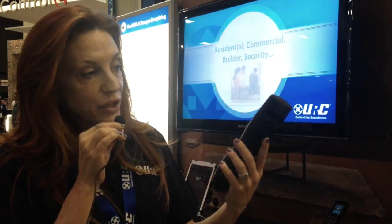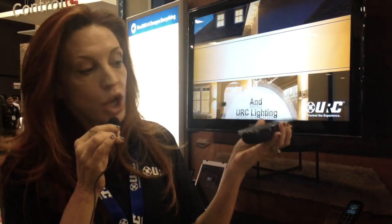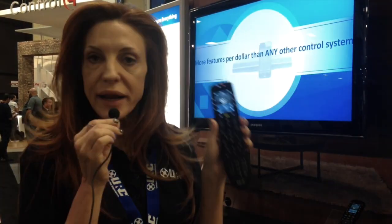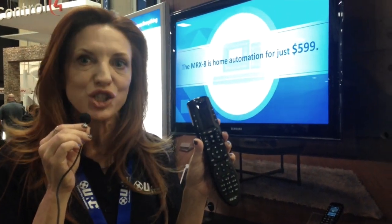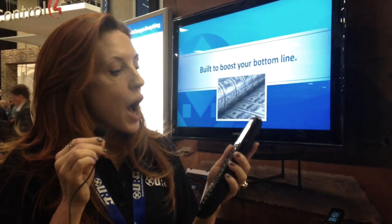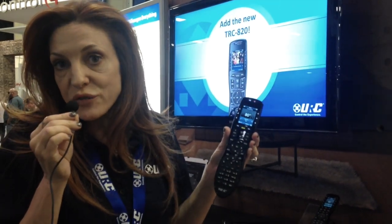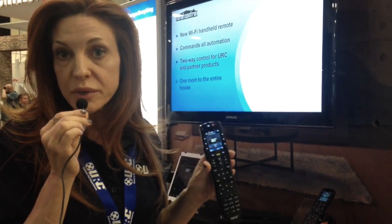Here is the new TRC 820 remote. Brand new, gorgeous design with an all-new aesthetic. Super lightweight, charges like a cell phone at the bottom with a rechargeable battery inside. It features two-way control with Total Control for all of your AV, security, lighting, and shades. But it also has live video on the screen itself from connected cameras — so you can see exactly who's at the front door right on the remote screen. It's incredibly affordable and feature-packed with video at a great price.